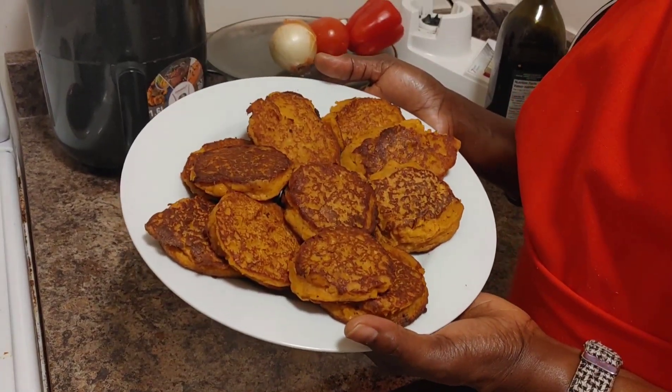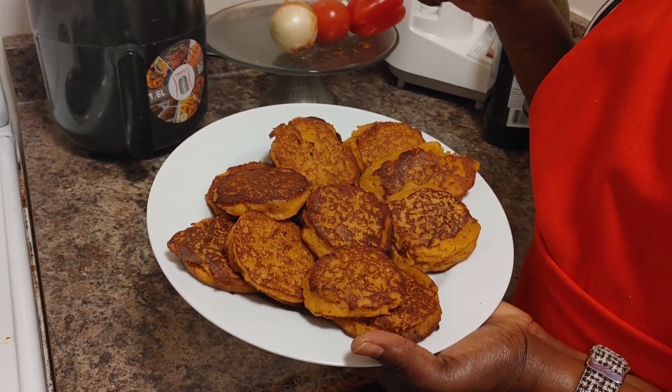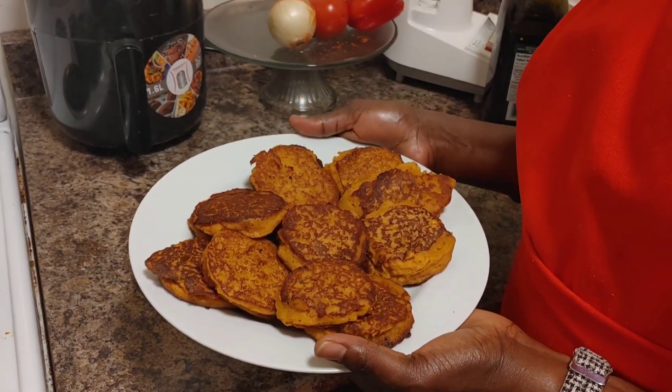This is the end product of the lentil akara. Please make sure you subscribe to my channel for more videos. Thank you. Hope to see you again. Bye.